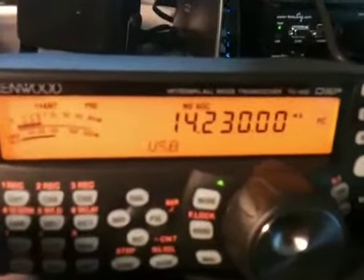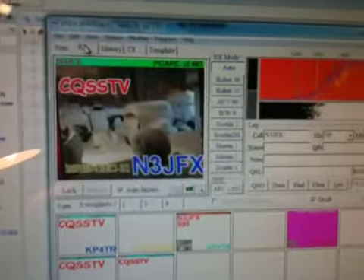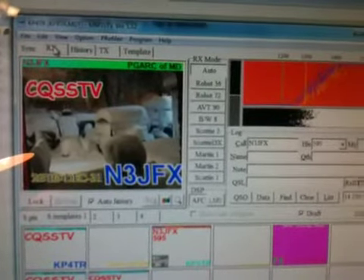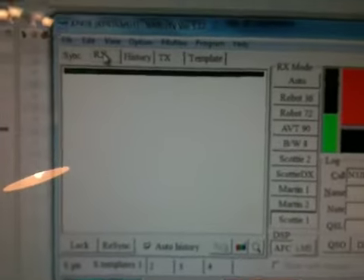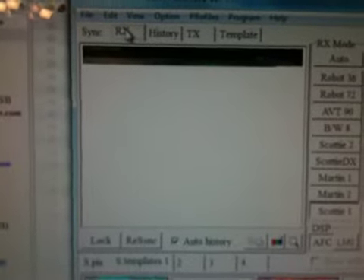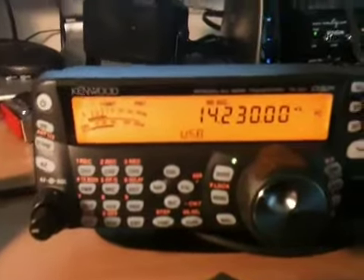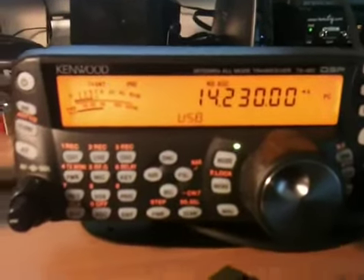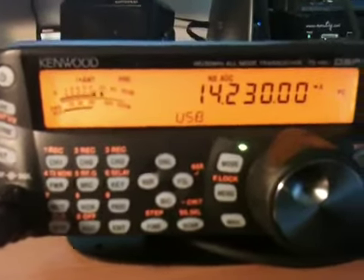It's done, so now let's see what N3JFX responds with. I'm switching back to receive mode. There's a signal — so now he's responding back. It looks like he had some technical difficulties and stopped transmitting. Hopefully he'll respond back; he started transmitting but stopped — probably didn't have the right image. There he goes again.